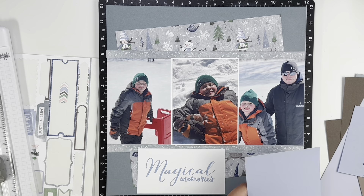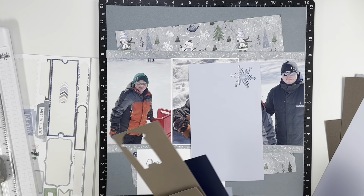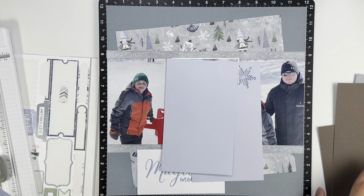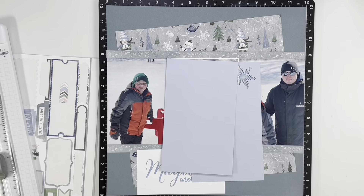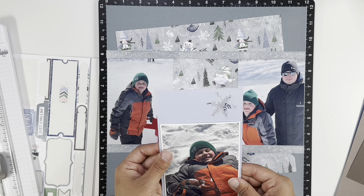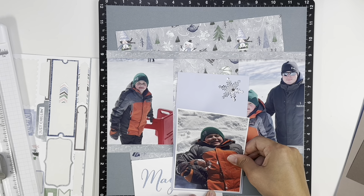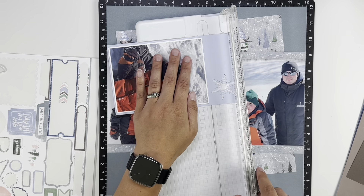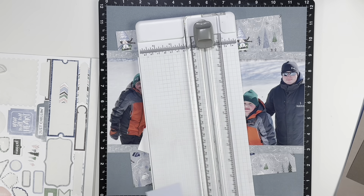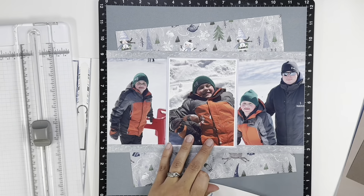I have these three photos and I'm just going to line them across the page. You can see that I did kind of angle that pattern paper behind the photos just to give it a little something else, something different. And then I had two border strips left over on the sticker sheet, so I used those as well and placed those at the top and the bottom of my photos.